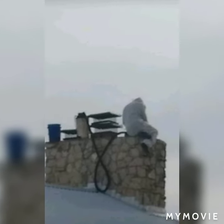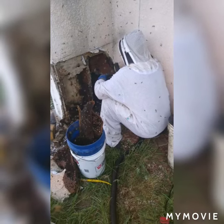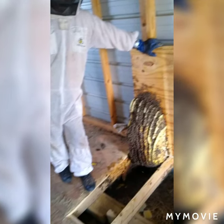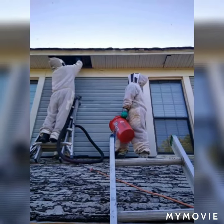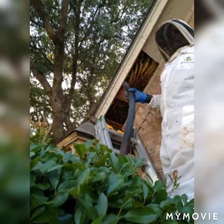My name is Ben, owner of iRescue Bees and creator of the Bee for Life Bee Rescue Network, and that's what I'd like to introduce you to today. All our network members are highly professional, quality bee removal experts. We are also all beekeepers, so the bees that we remove will be kept alive, not killed.